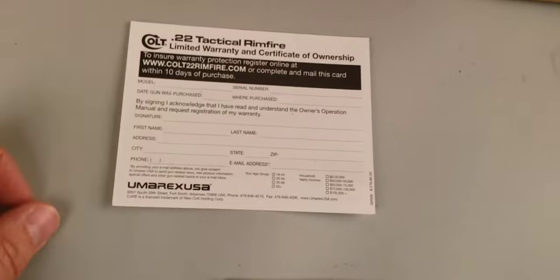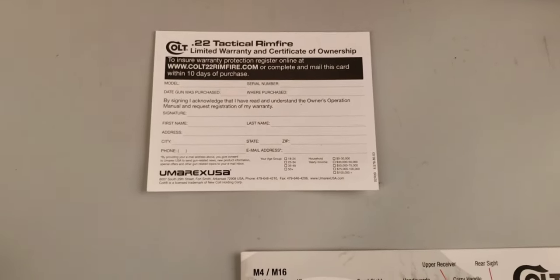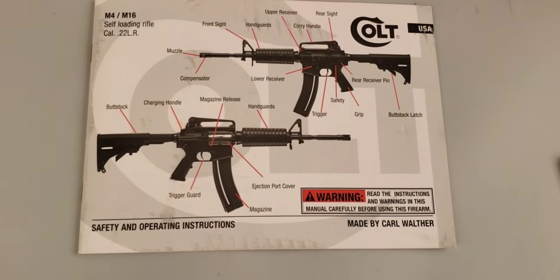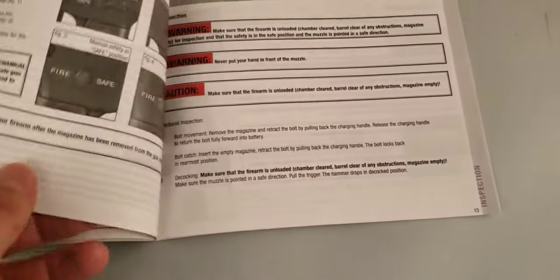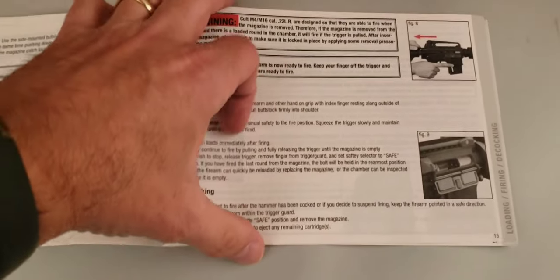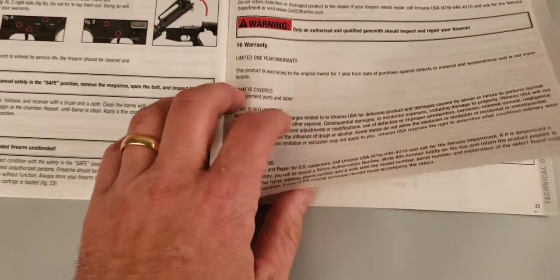Here is a limited warranty and certificate of ownership from Umarex, the US importer of the Colt licensed Walther 22 long rifle series. Here we have the manual for the rifle — they use one manual for all four firearms in the 22 long rifle series. The field stripping of this firearm is very basic; there is less field stripping to this than a traditional 5.56 or .223 AR-15 platform. And here's some technical data.